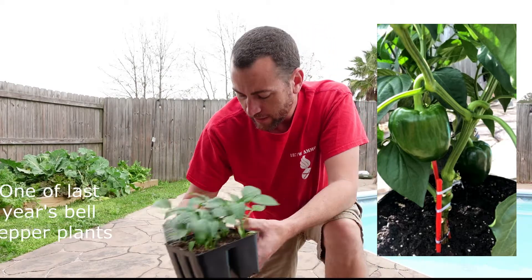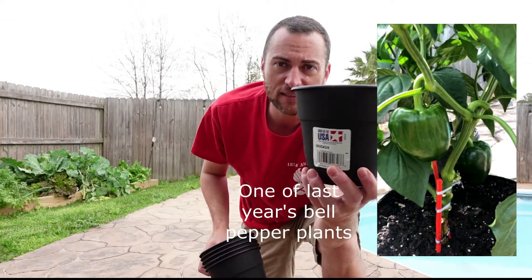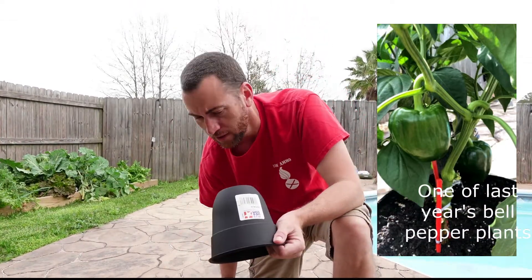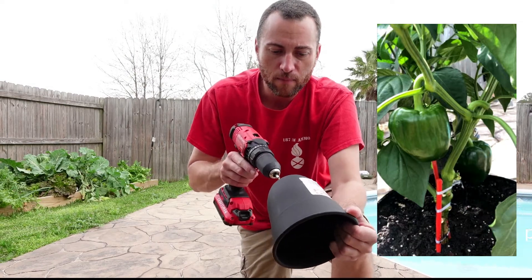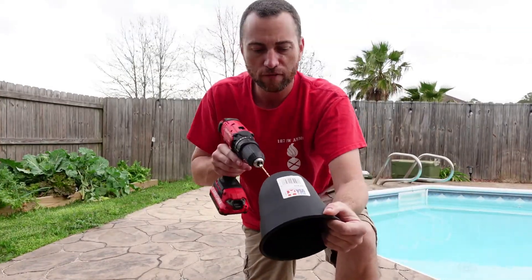At Walmart they had these pots for 97 cents. They didn't come with any drainage holes, so I'm going to go ahead and put a few small holes in them.